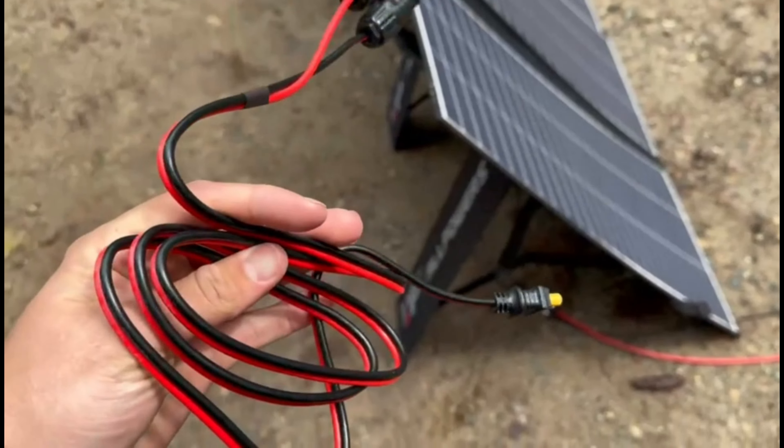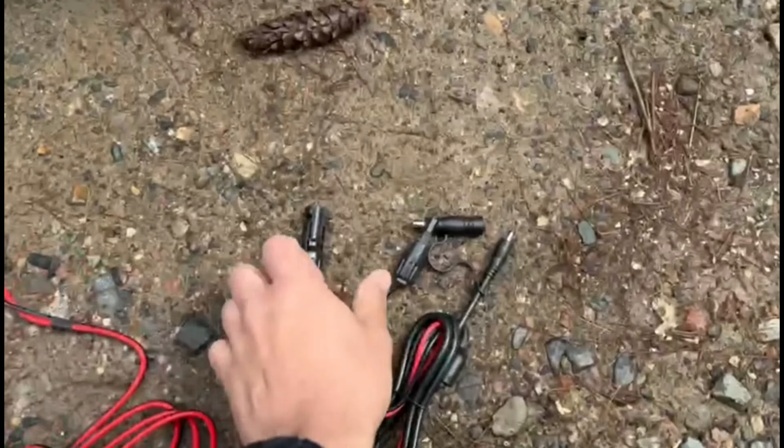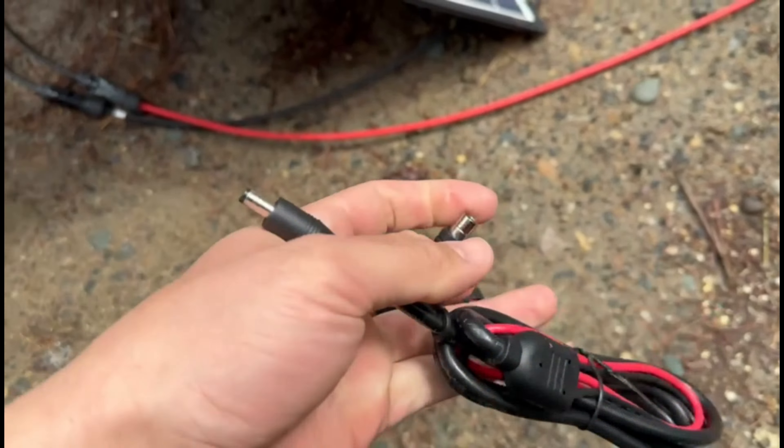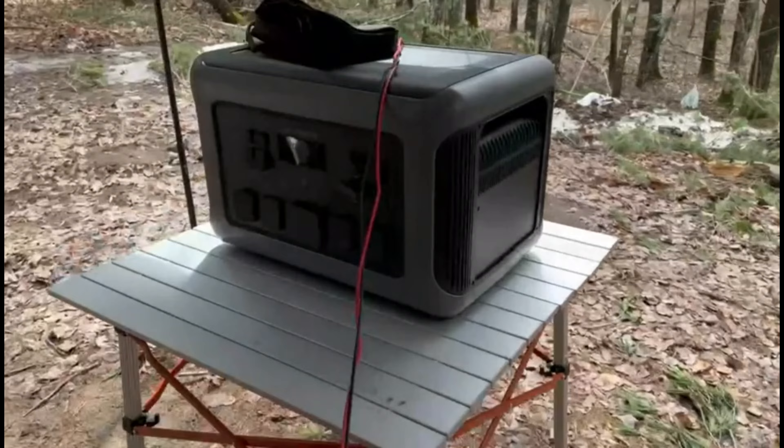This 400-watt solar panel by AllPowers comes with the MC4 to XT60 and also an MC4 barrel plug style connector for Jackery and other different power stations. Let's see if it's charging at all — the sun's coming back out here.